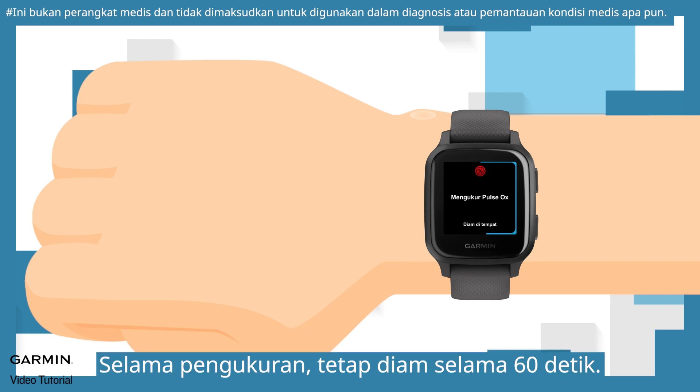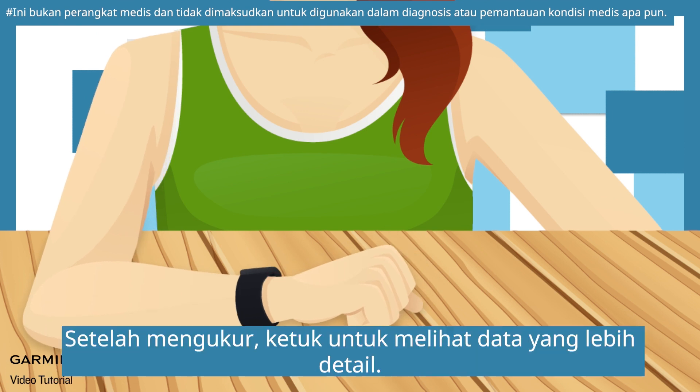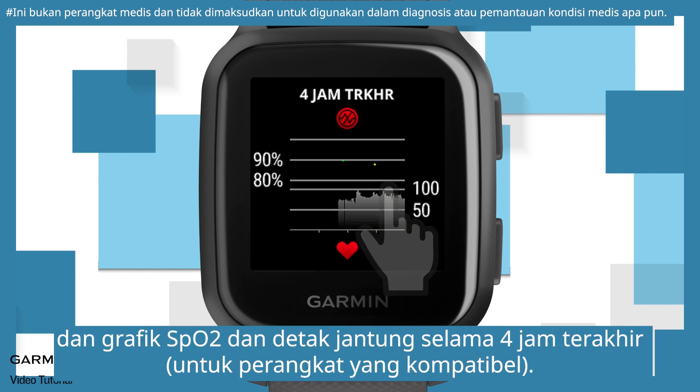During measuring, keep still for 60 seconds. Place your arm comfortably at the same height as your heart and let the watch measure your blood oxygen level. After measuring, tap to view more detailed data. You can view your pulse oximeter reading and the graph of SpO2 and heart rate for the past 4 hours.